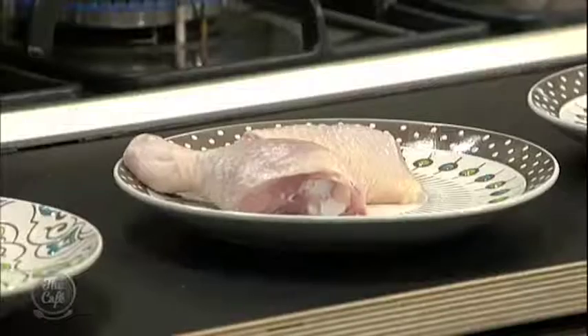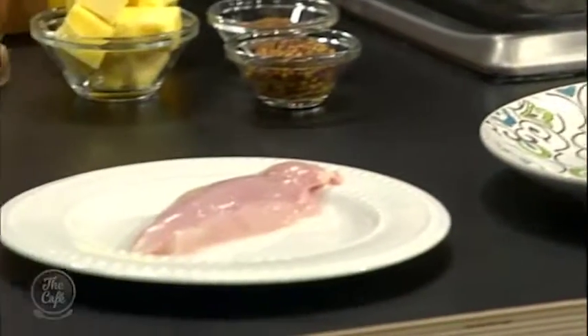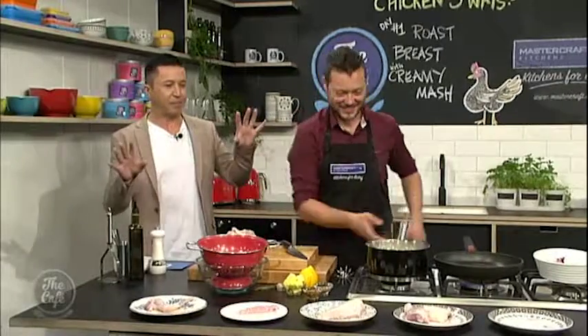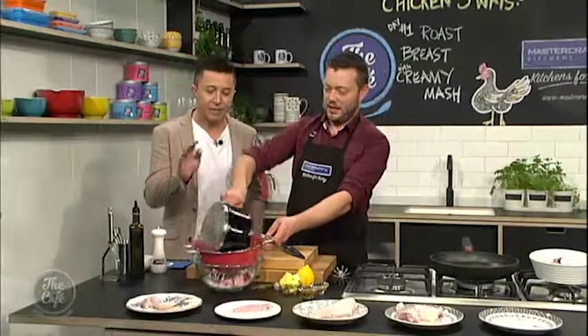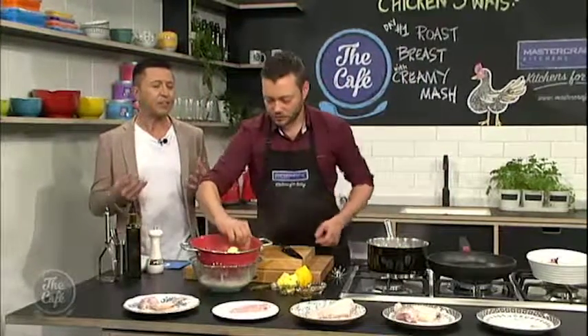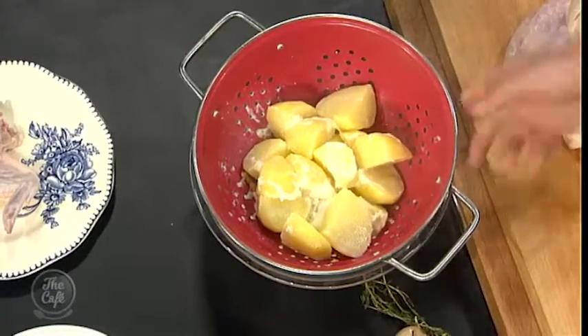Today we're going to use the breast, so I'm just going to get a pan nice and warm. The potatoes have been cooked in half milk, half water and a bay leaf. What's the best potato to use for mash? You can use a few different ones, but I like to use agria — it gives it a nice flavour.